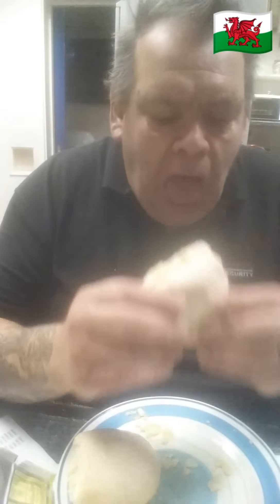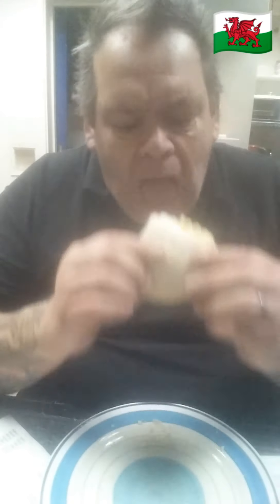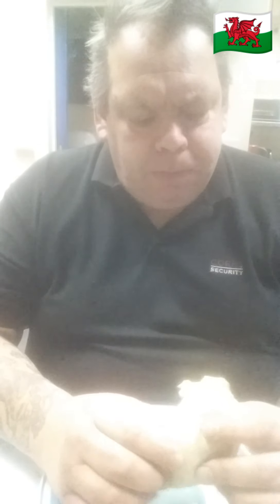I'll eat the other one after. By the power of stop-film photography, I'm gonna eat the other one — ha! Sandwich bread and Skips. Gorgeous. I love a sandwich bread. I need more Skips.